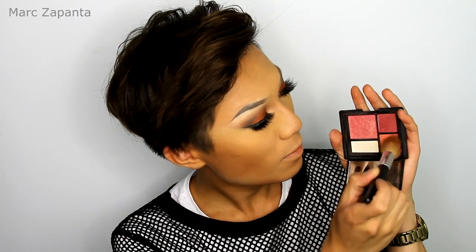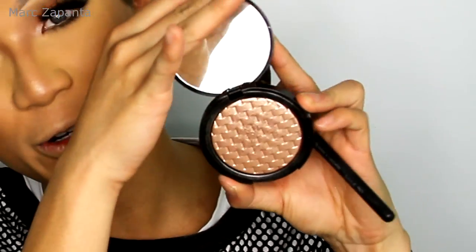And then for blush, I'm going to be using my NARS blush in Gina. And then I'm going to be using my Autograph highlighter in Golden Rose — this is so gorgeous — and I'm just using a fan brush to highlight the nose and the nose bridge as well. Right now I feel like there's a lot of makeup on my face, so I'm just going to settle everything down with a little bit of facial spray — this is from Mario Badescu.